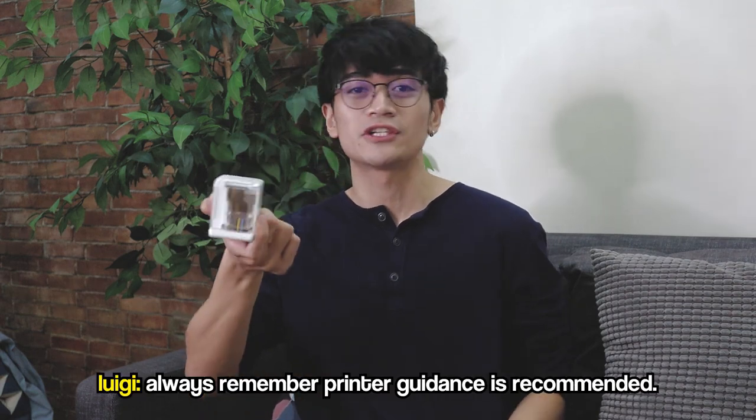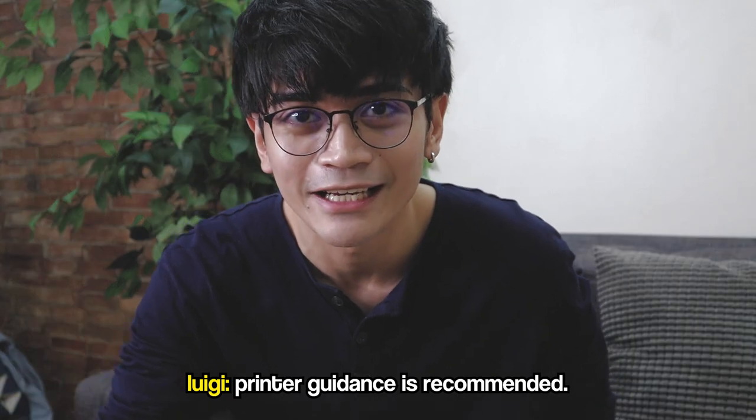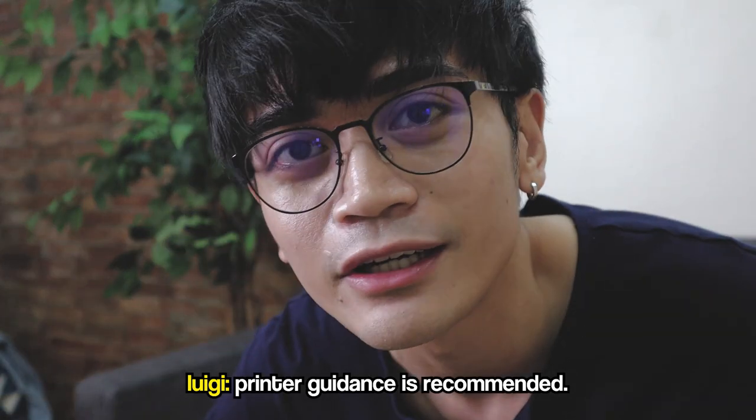By the way, kung gagamitin mo ito, always remember: printer guidance is recommended. Please appreciate yung joke na yun.